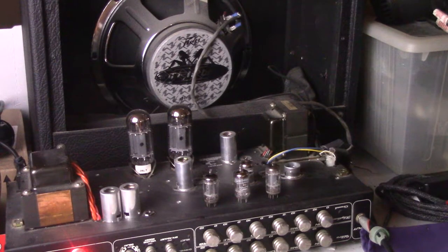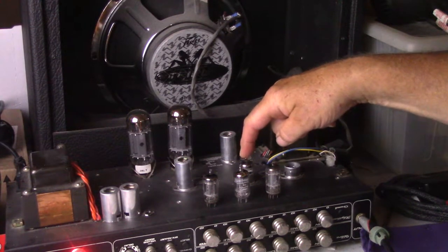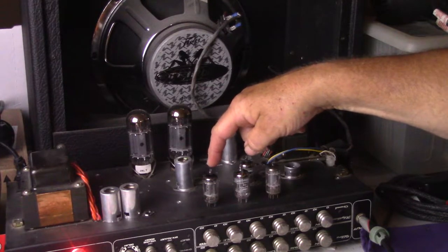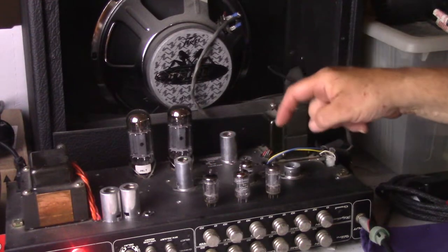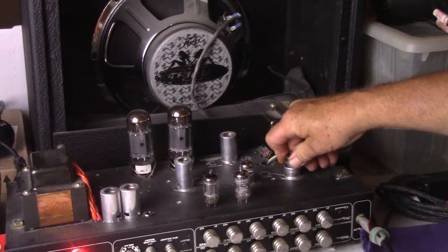Alright, today another fun 12AX7 shootout. We got three of them: a Telefunken 12AX7, a Shugwang of China 12AX7B with a triple mica, and a GE from the 70s, 12AX7A tall plate. The Telefunken has a tall ribbed plate. I'm going to use that first — stick that in there and try that.